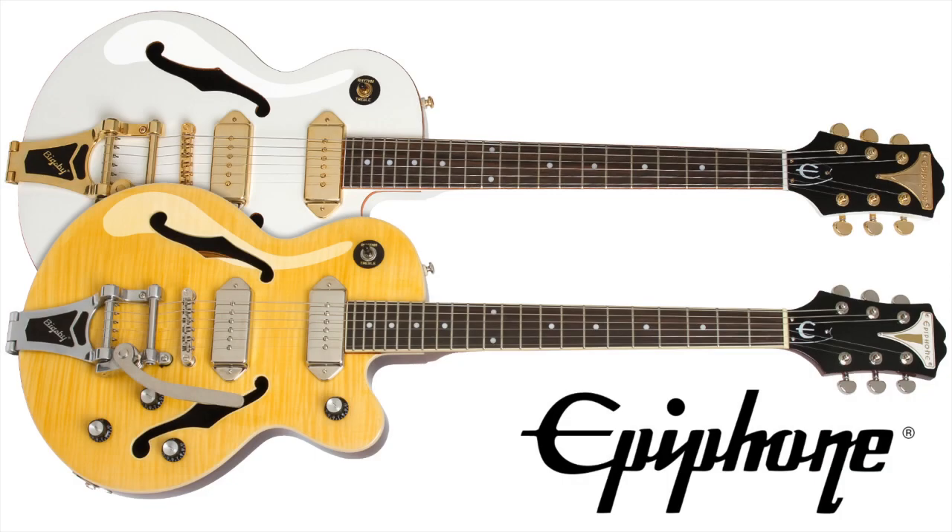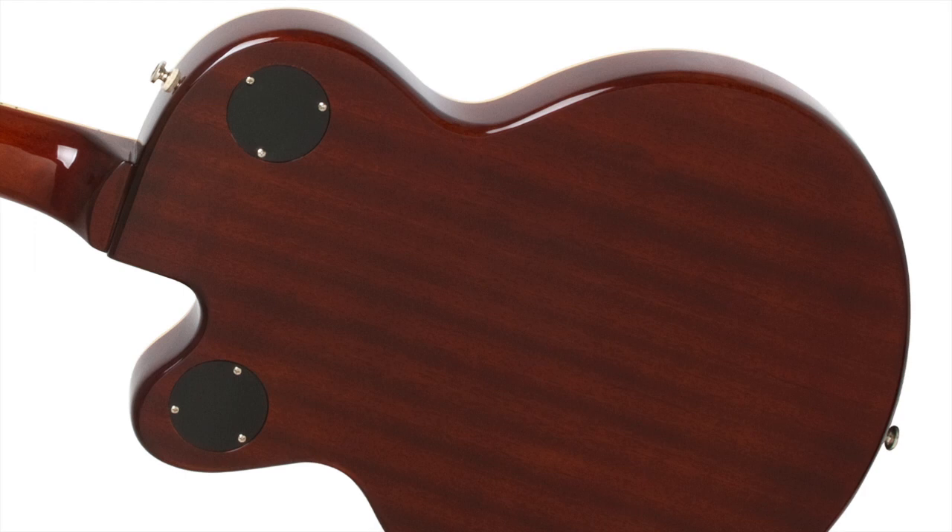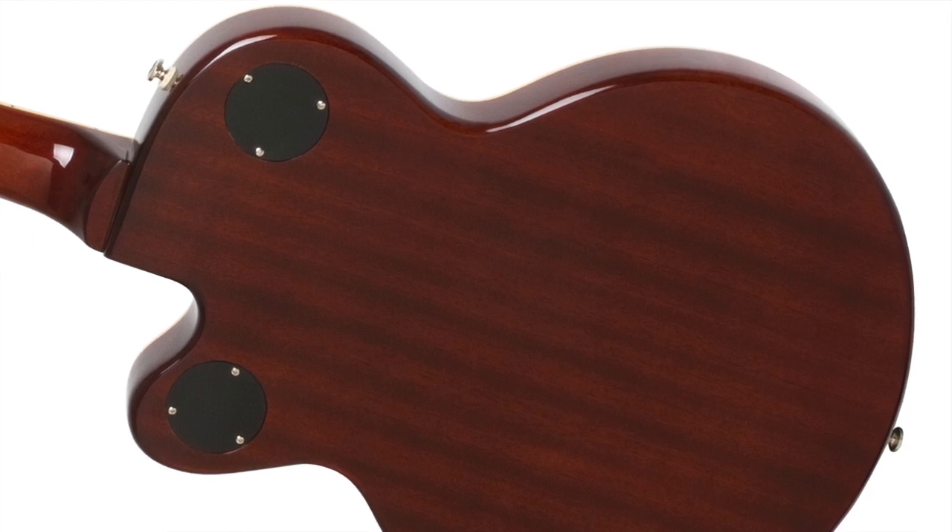The Epiphone Wildcat is truly an Epiphone original. With a smaller, semi-hollow body, the Wildcat's innovative design starts with a solid piece of warm, sustain-rich mahogany that is computer-routed to create an acoustic guitar-like body.